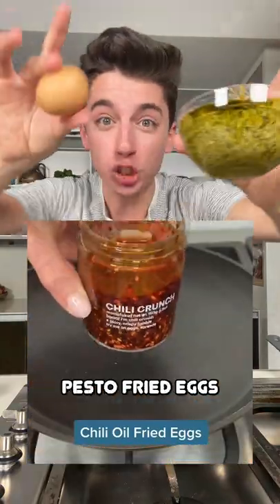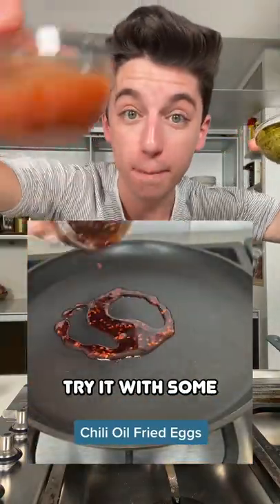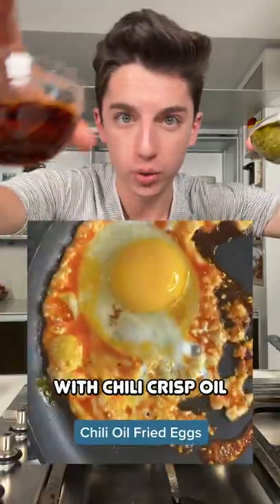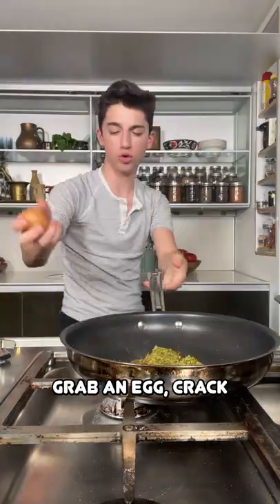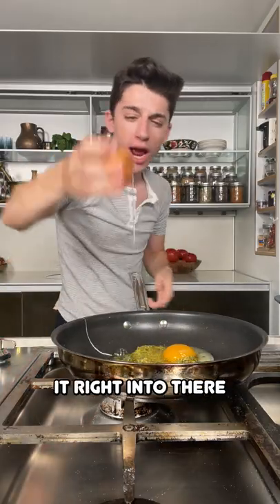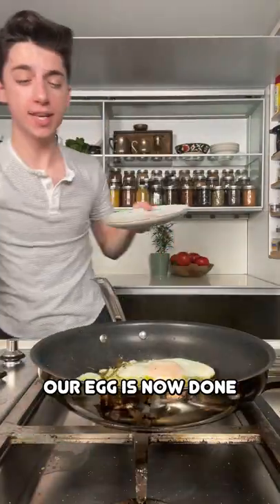Today I'm testing out the internet famous pesto fried eggs. I'm also going to try it with some buffalo sauce and with chili crisp oil. Heat up a non-stick frying pan, spoon a bunch of your pesto into there, crack an egg right into there. Our egg is now done.